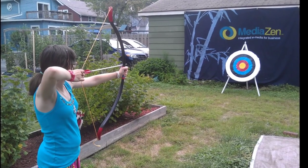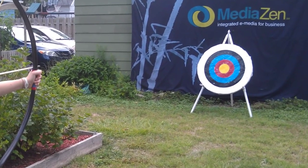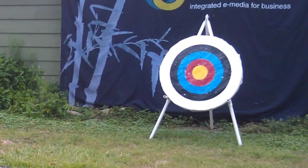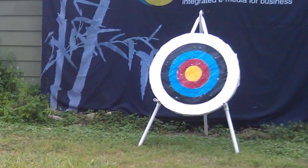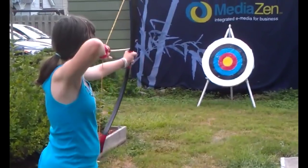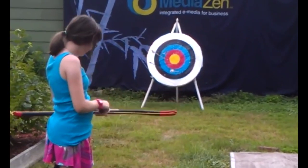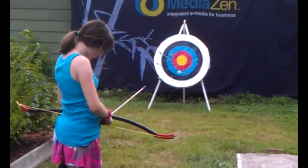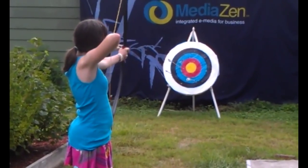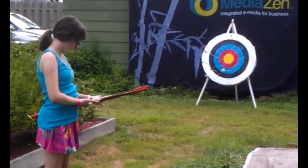My first serious attempt at a target was made from four-by-eight-foot styrofoam insulation board, two inches thick. I cut three circles out of it, covered each circle with a layer of Tyvek, and spray-glued them all together. Finally, I painted it with colorful Olympic-style circles. The result was gorgeous. We used it every day and shared the fun with neighbors and friends, but after a couple of months it was so beat up that arrows were flying right through it.